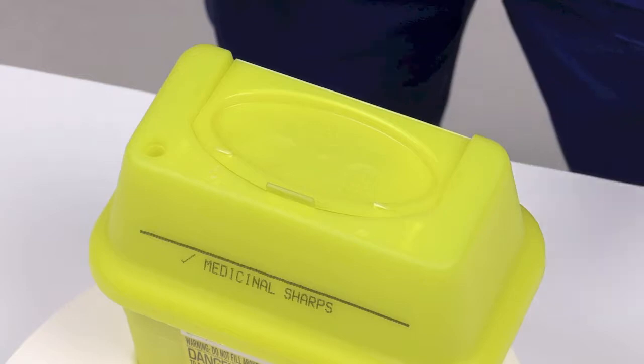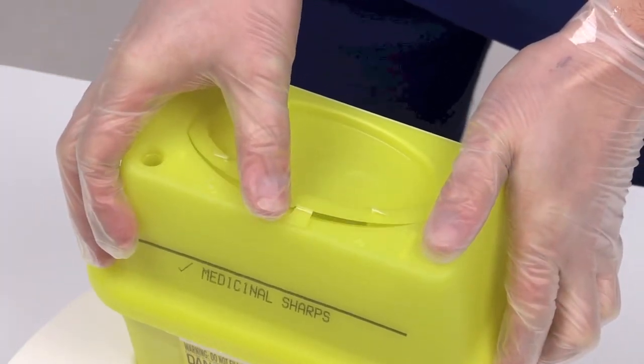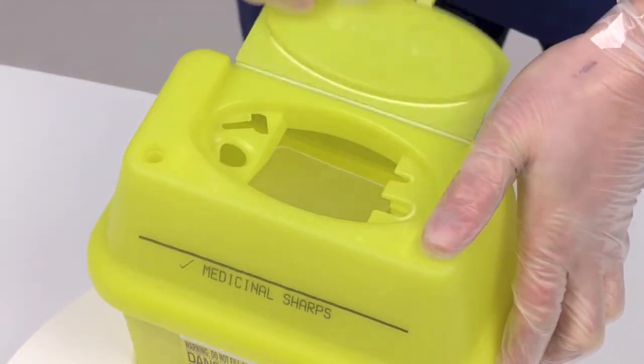Release the temporary closure feature by pressing the tab down. Fold the lid back until it engages into the open position.